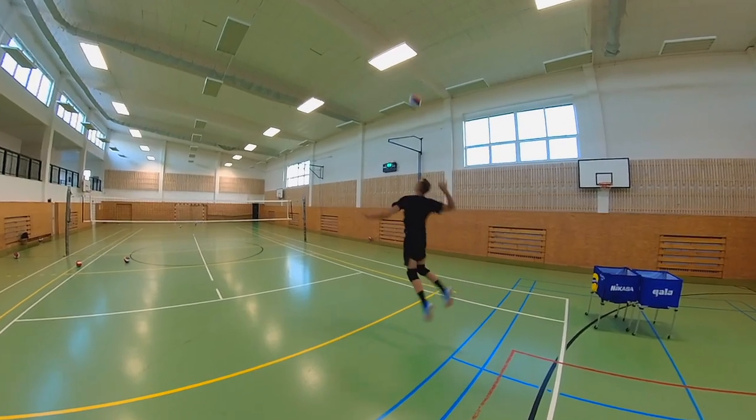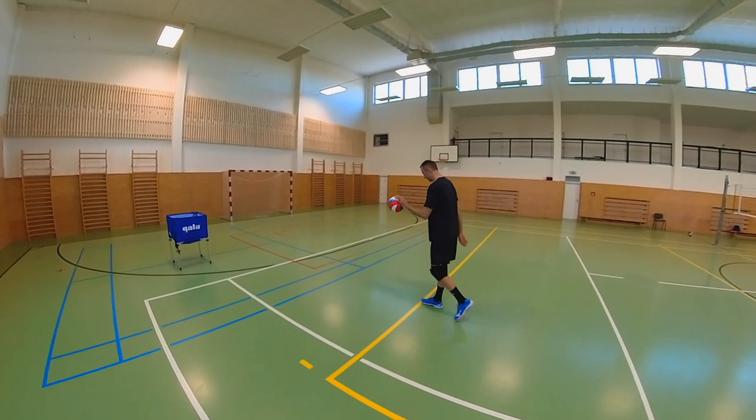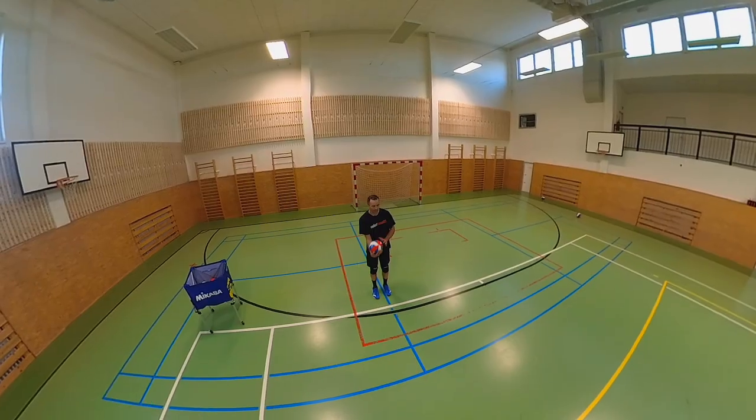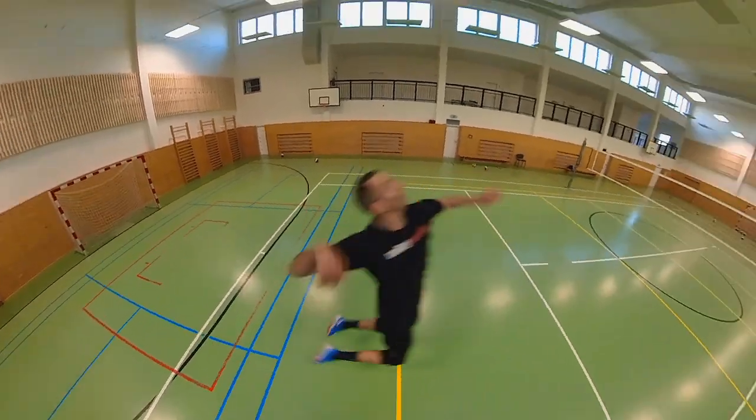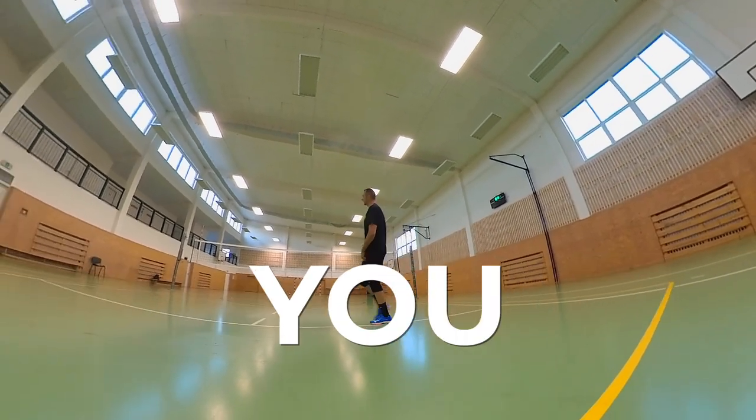Don't think about it anymore. Today I'm going to give you a lot of great advice on how to improve your jump surf. If you watch this entire video and use my advice in your practices or in matches, your jump surf will improve quickly. I can guarantee you that.